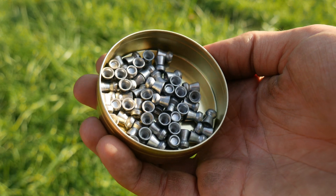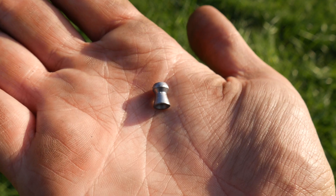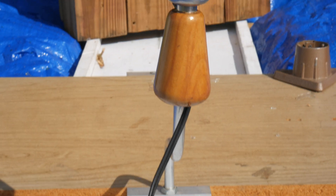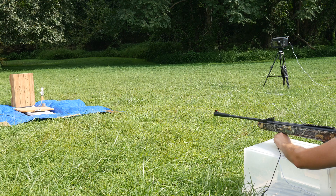This rifle shoots these .25 caliber pellets, which are reasonably large for a pellet gun and should show up well on camera. It's definitely powerful enough to break any of these light bulbs. It seems like everything is ready, so we'll get the cameras in place and take our first shot.